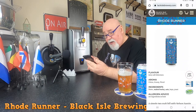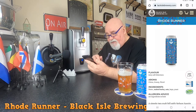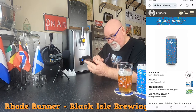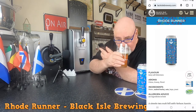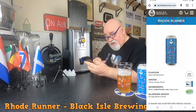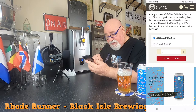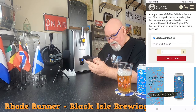So it's from Black Isle Brewing Company, blackislebrewery.com is their website. It's called Road Runner. Flavour: Juicy Soft Bitterness — yeah, it's juicy, fairly smooth drinking. Aroma: Citrus, more orange, Grassy Floral. Ingredients: Water, malted barley, oats, hops, yeast. A simple two-malt bill with Nelson Sauvin and Simcoe hops in a kettle and dry hop. This is a Vermont yeast driven beer — not a typical soft mouthfeel New England pale. This has bite and bitterness and balance with the yeast. 100% organic — I think all their beers are organic.